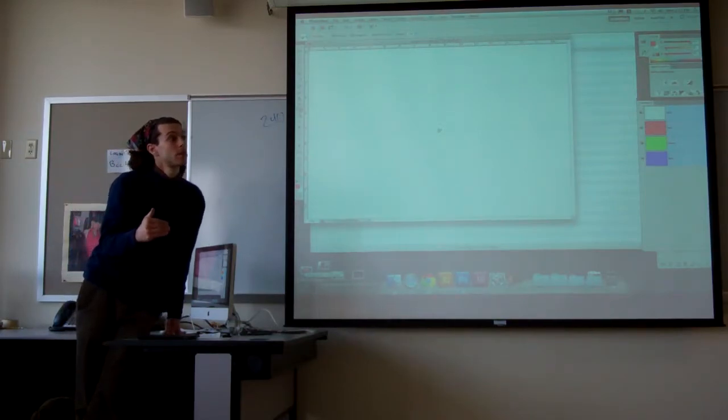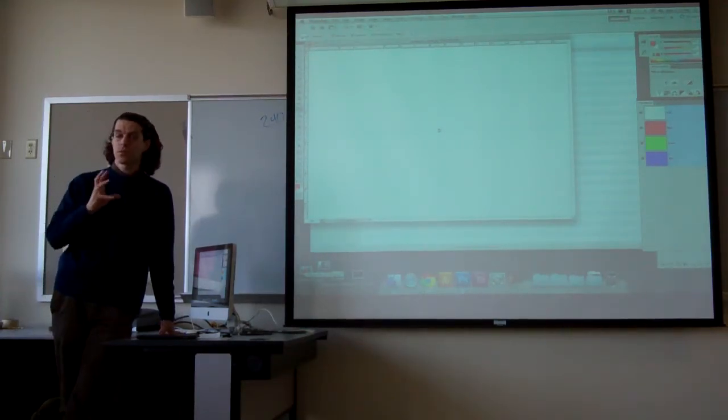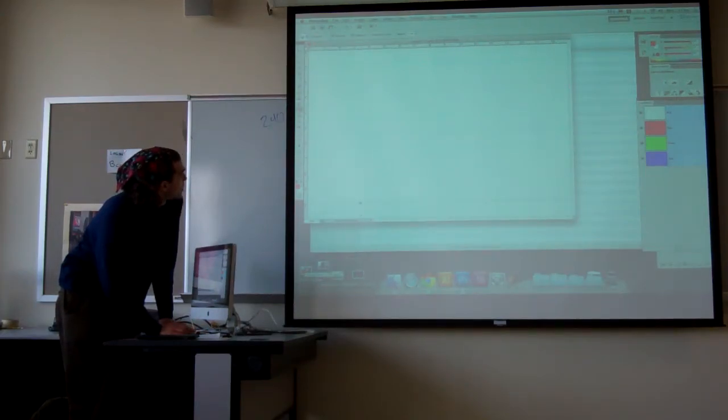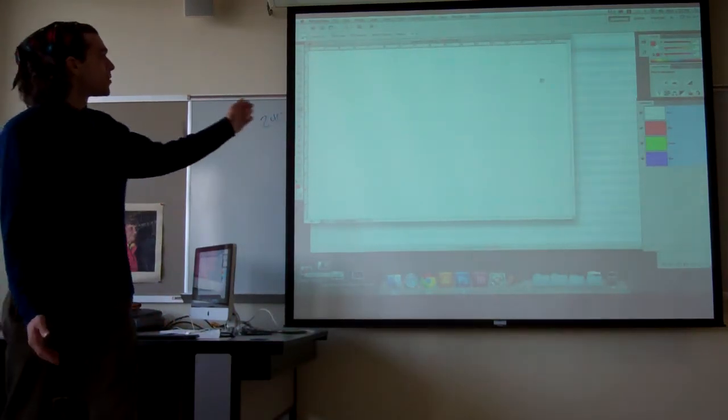Now I want to set up my margins. I'm going to give myself a one-inch margin around each image — that's pretty generous and it'll give me a nice wide border. I'm going to drag guides down to one inch, four and a half inches, six and a half inches, and ten inches. Then I'm going to drag guides to one inch, seven and a half inches, nine and a half inches, and sixteen inches. So now I have all my margins set up — I'm just clicking and dragging out from the rulers.